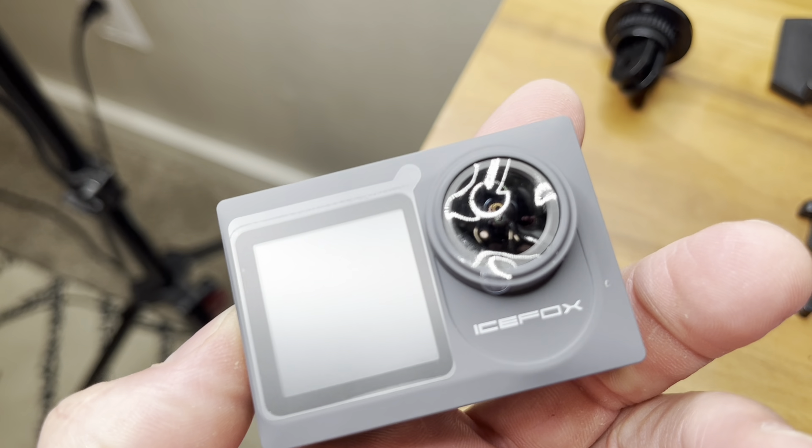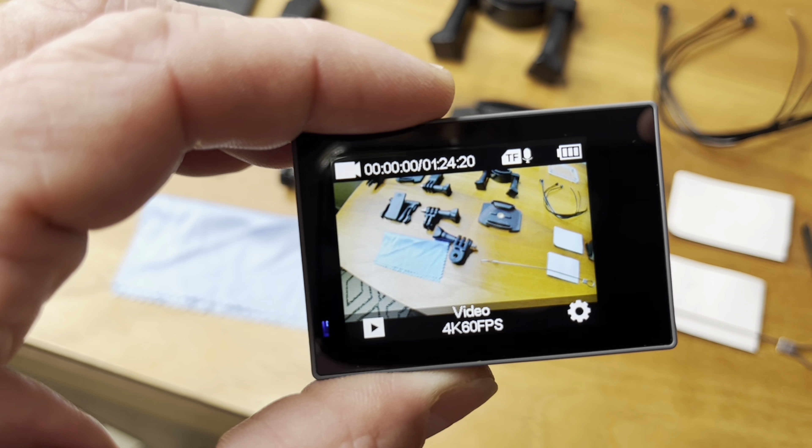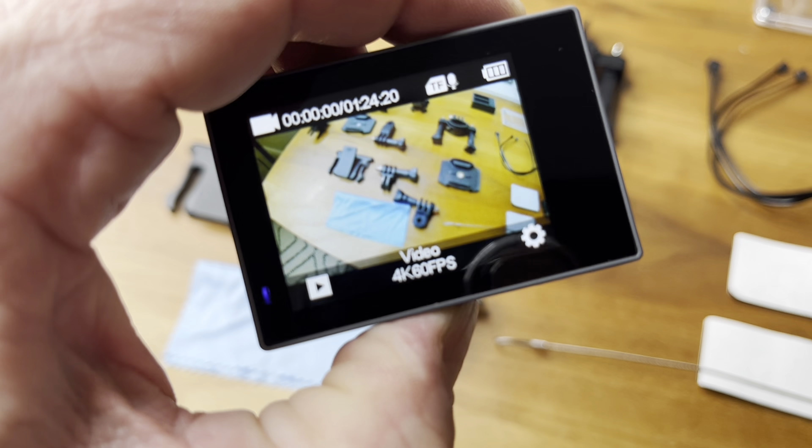You're going to want to take off all the screen protectors too — there's one here, there, and there. We're ready to record. So just a video — you just push that top button right up there. I'll take a little video of the accessories here.